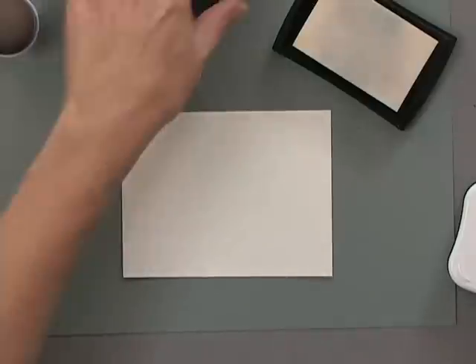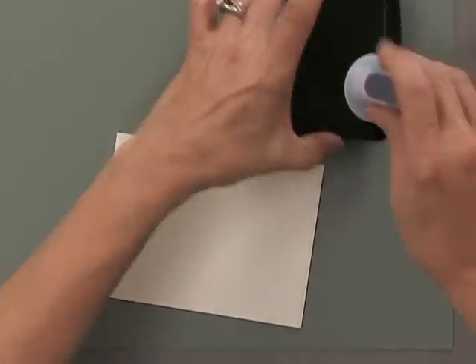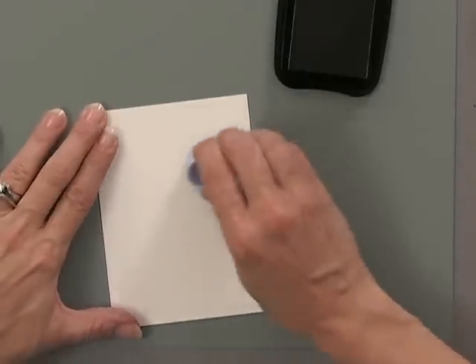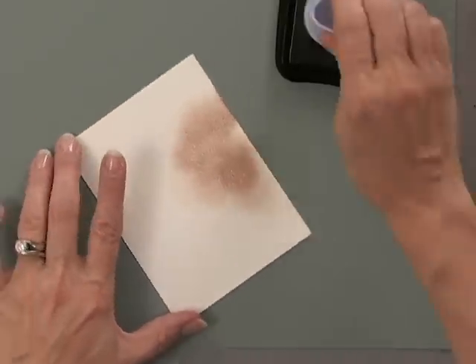Now I have my flowers stamped all over this piece of cardstock. I'm not going to emboss this — I'm just going to go right to my ink pad and using this sponge dauber I'm going to grab some of that ink and lightly rub over the areas where I used the Versamark, and you'll see those flowers starting to appear.